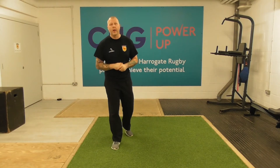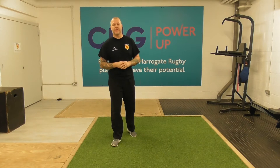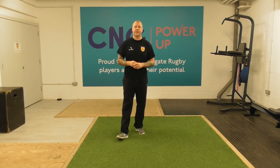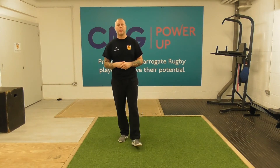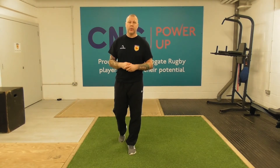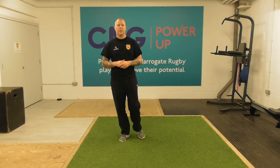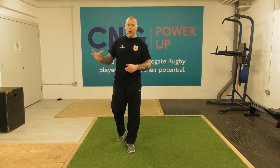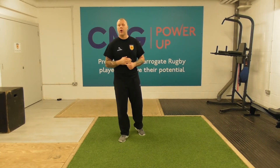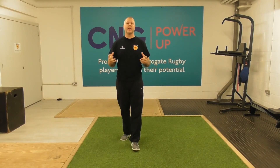Good evening and welcome once again to our Flow and Flex Fridays. This evening's session we have four exercises to go through. We'll do ten reps of each exercise to show you what they look like so you get a good picture and can join in at home and get familiar with the exercise. We'll then put them together as a circuit, doing 30 seconds of each exercise back to back — that's a two minute circuit.